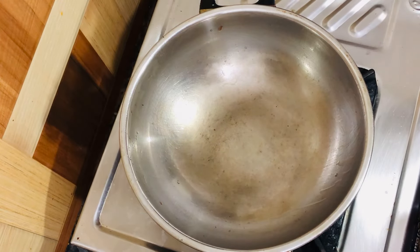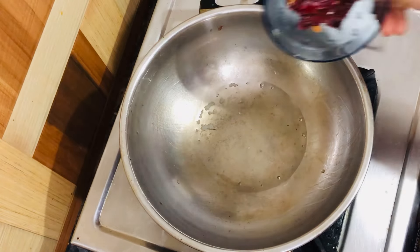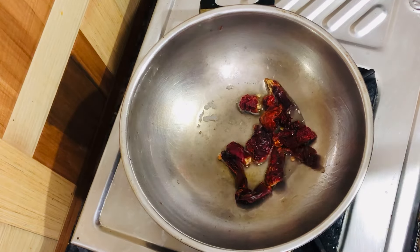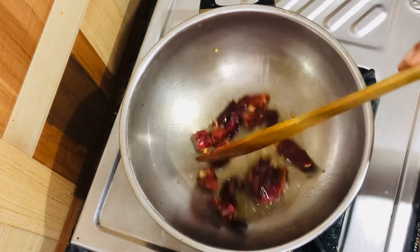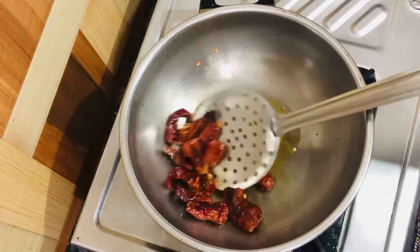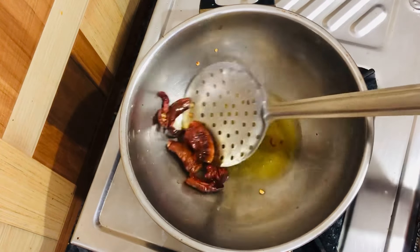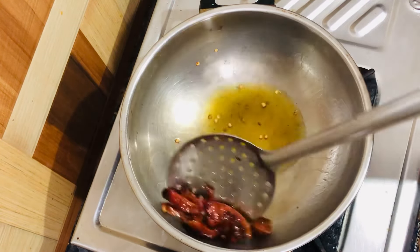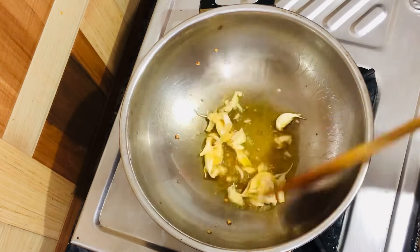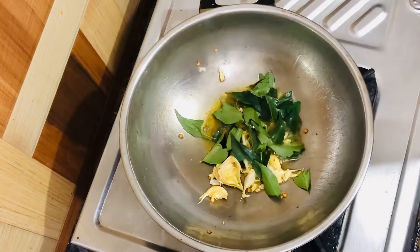Now put the coconut oil, then add the dried chili. Now put the garlic and roast it well. Now add the curry leaves.